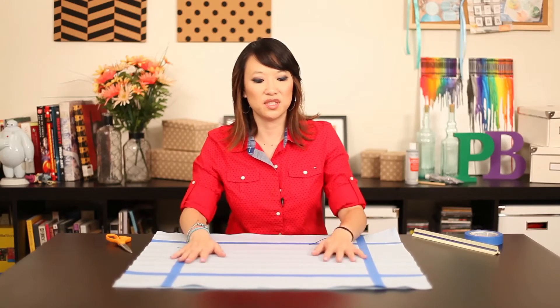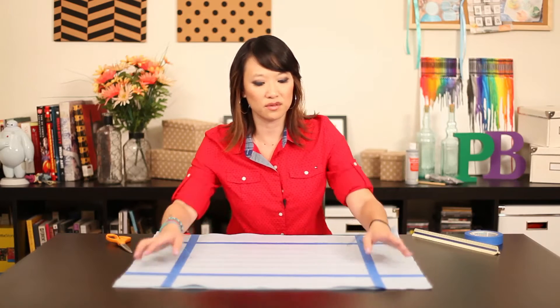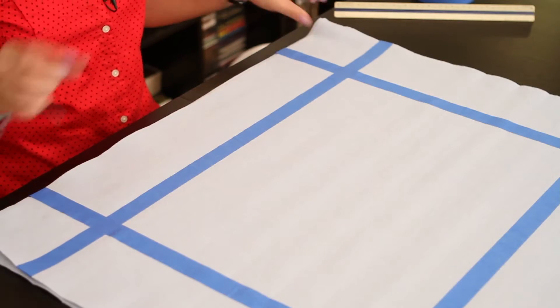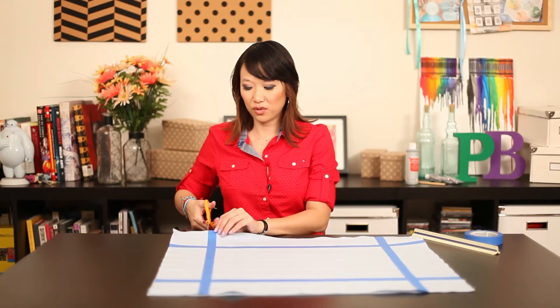I've already gone ahead and taped it up. They suggested four inches on every corner, so your strips are actually going to be four inches.